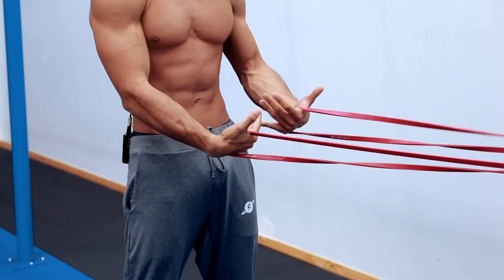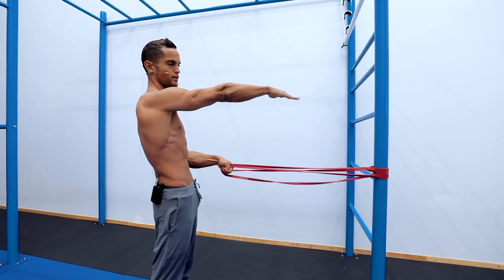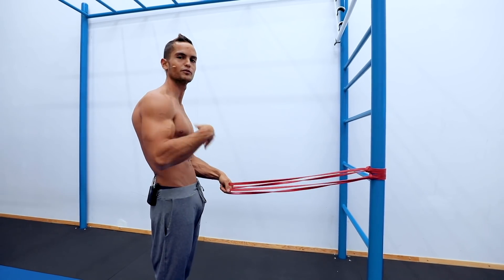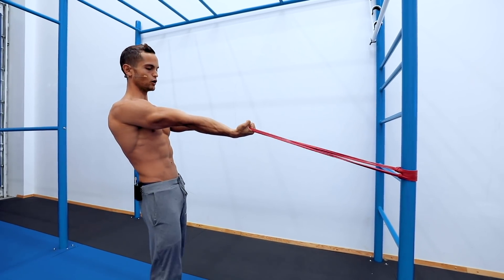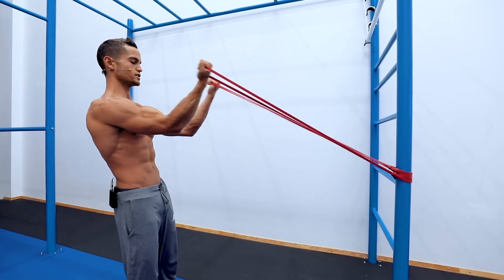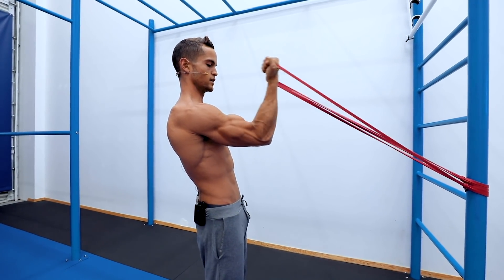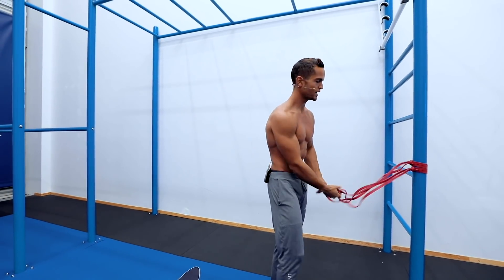First exercise is going to be bicep curls standing. I like to use bands because I can put them at shoulder height or a little bit lower. If you don't have bands you can use dumbbells. The tempo is going to be zero-zero-zero-two, meaning the only part you hold is the contraction for two seconds. If that's too much intensity you can go a little forward. Remember, we're just warming up — we're not trying to get bicep gains. After you warm up your biceps just shake your arms.